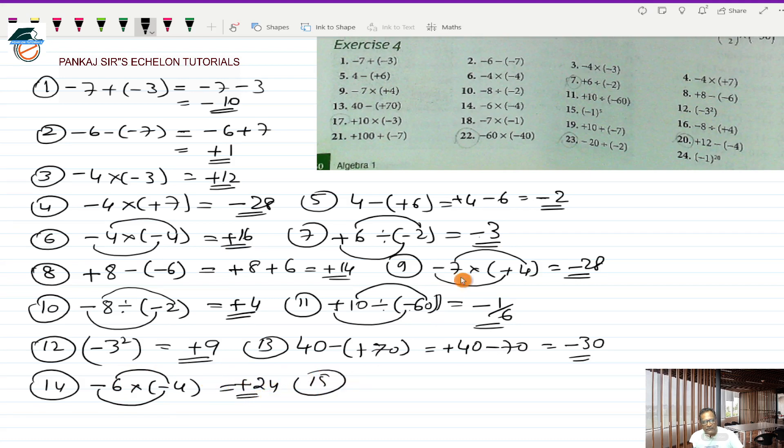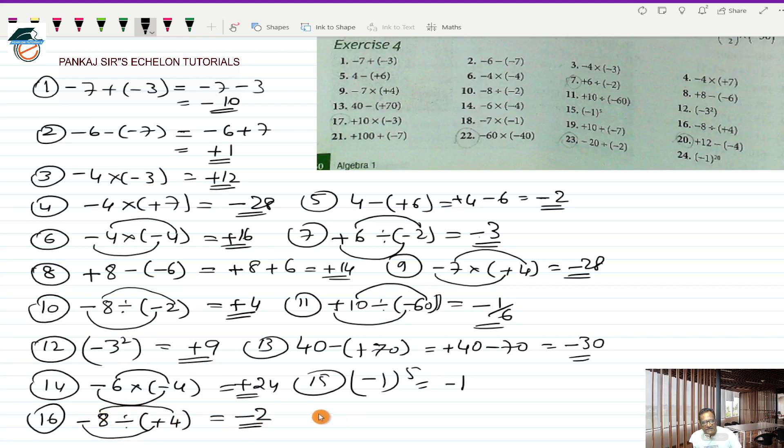Fifteenth is minus 1 whole raised to the power 5. Whenever you have minus 1 raised to some odd number, your answer should always be minus 1. And if it is minus 1 raised to some even number, then the answer will be plus 1. Remember that. Sixteenth is minus 8 divided by a plus 4. Minus divided by plus is a minus and 8 divided by 4 is 2, so minus 2 is the answer.